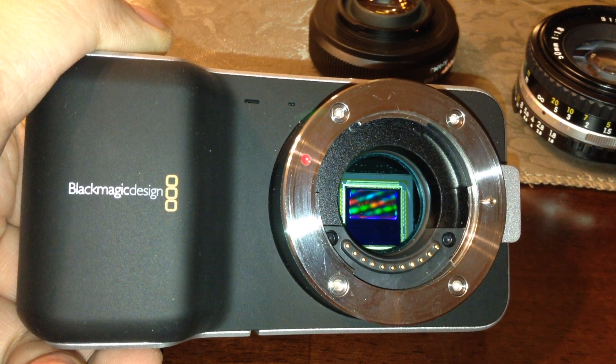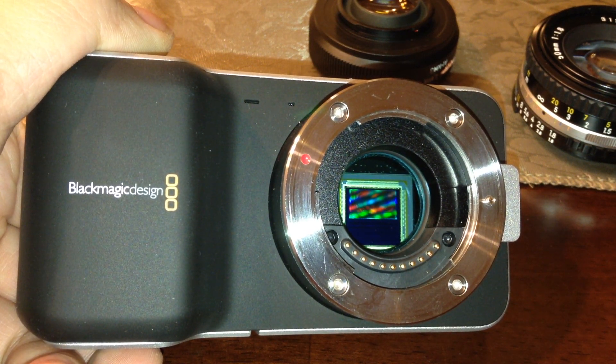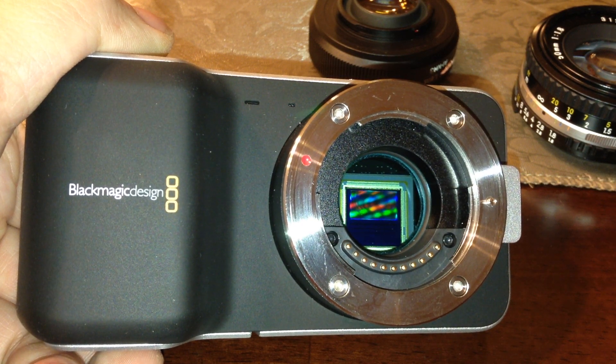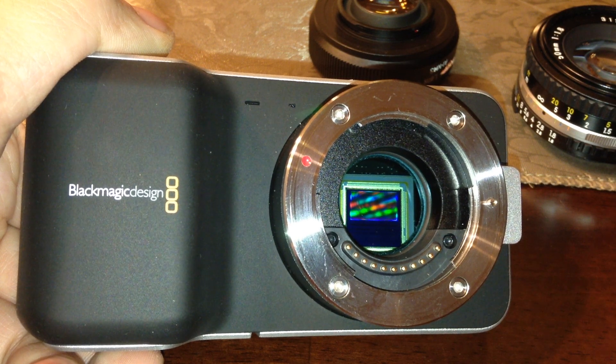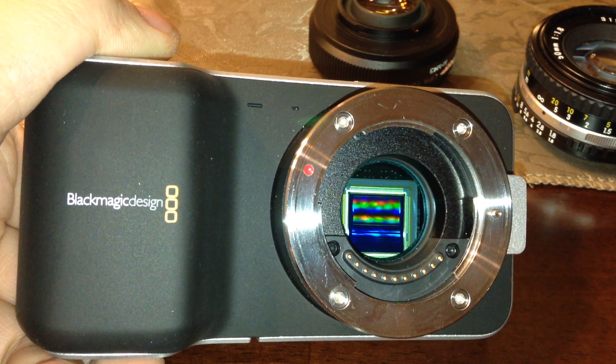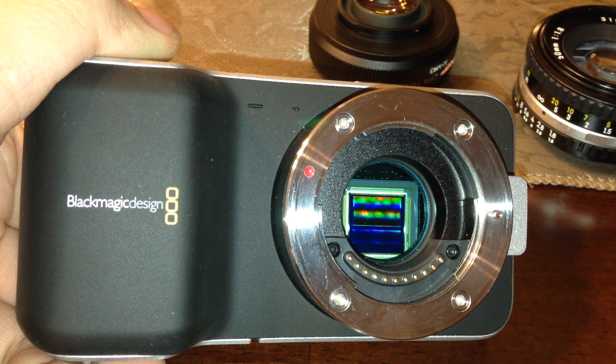Hi everyone. There's been a lot of news out there about the Metabone Speed Boosters. They actually have a new one out for the Blackmagic Design Pocket Cam and Cinema Cam that is supposed to give you an amazing .5 field of view, taking your crop sensor — this Micro Four Thirds crop sensor — and really reducing it so your lenses actually give you a pretty good field of view.